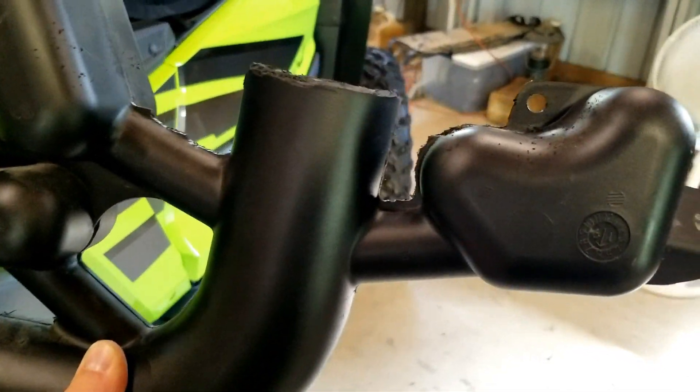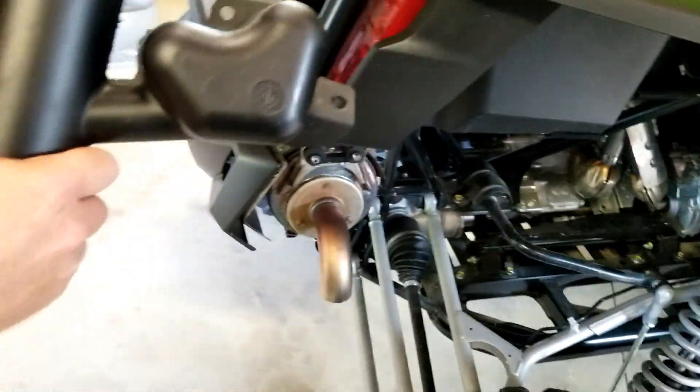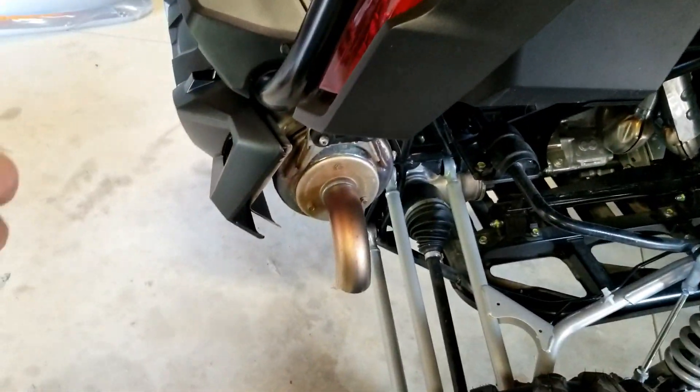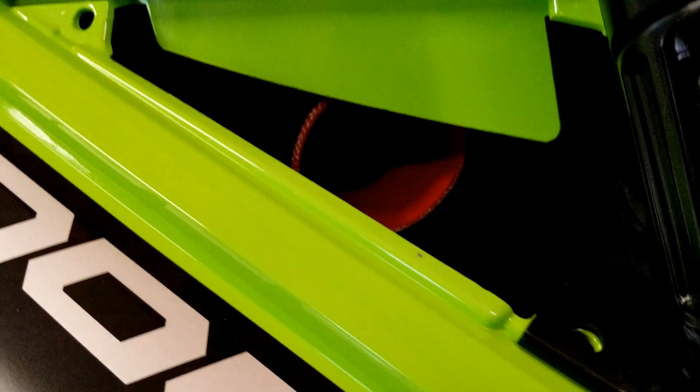Once you get all these burrs cleaned off, this is what it should look like. Put this 90-degree elbow on like that, just twist it a little bit, and this will basically go back up in here and sit in there like that, shooting your intake out right here.